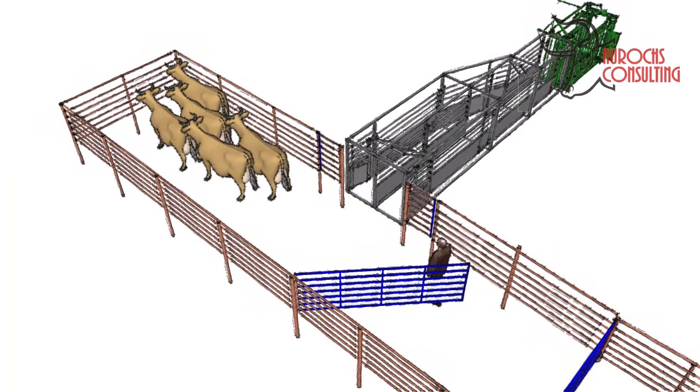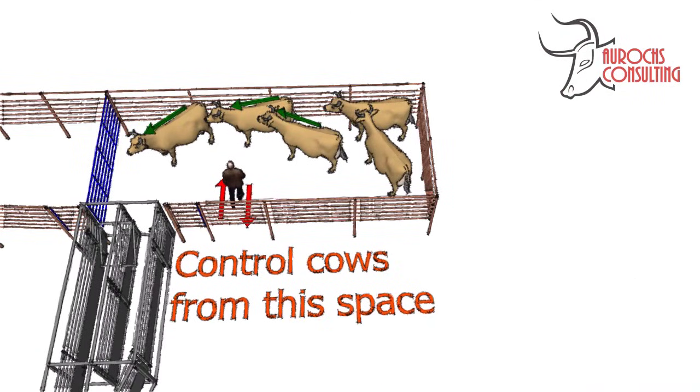When the cows enter the bud box, close the bud box gate. The cows will stop at the end of the bud box and take a little time to decide that they want to go back. As the cows turn around, position yourself as shown. You can control the movement of the cows to keep them moving and quite often to slow them down a little. They will move in a circle around you and flow naturally into the alley.